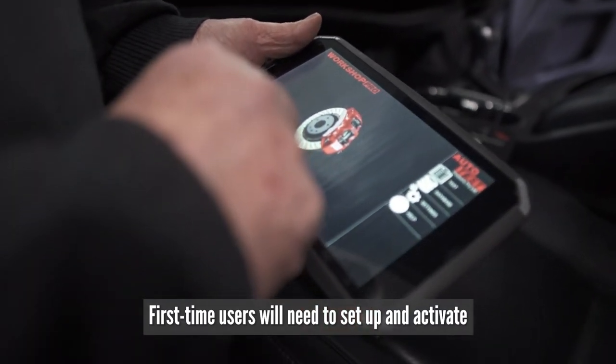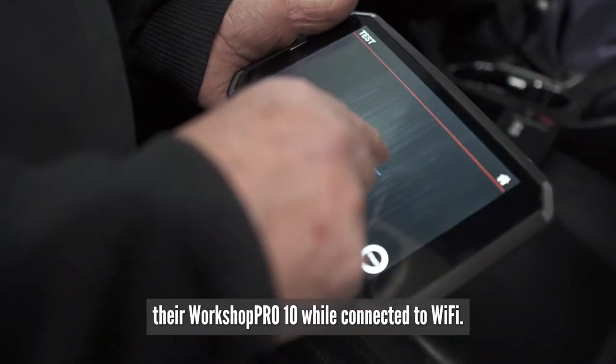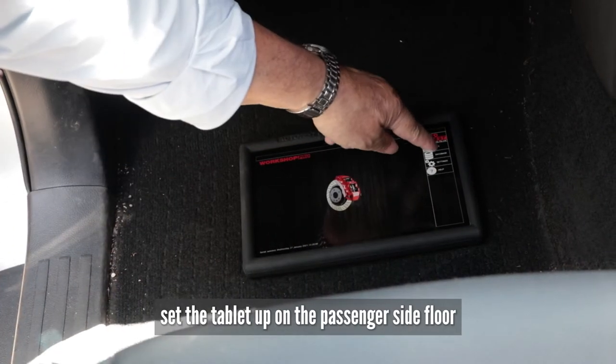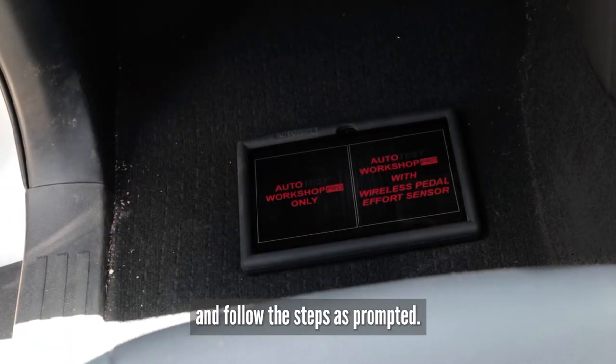First-time users will need to set up and activate their Workshop Pro 10 while connected to Wi-Fi. When you're ready to test, set the tablet up on the passenger side floor or on the passenger side seat and follow the steps as prompted.